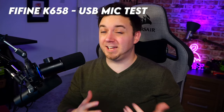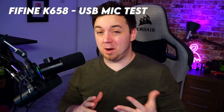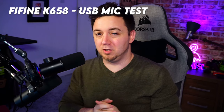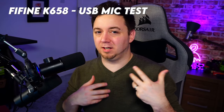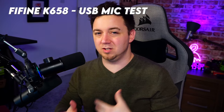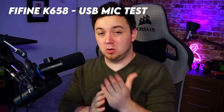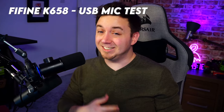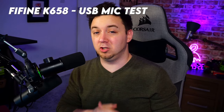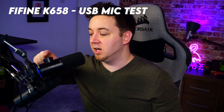I've now set up the Fine Fine K658 — this is exactly how it sounds out of the box with no EQ changes whatsoever. The key thing to note is you've got to be careful to speak past the microphone at a 30-degree angle and around 5 inches from the microphone itself. With a more premium XLR mic like the SM7B you can get up close and personal with no issue, whereas with some USB microphones getting too close causes plosives and sibilance to become too much.